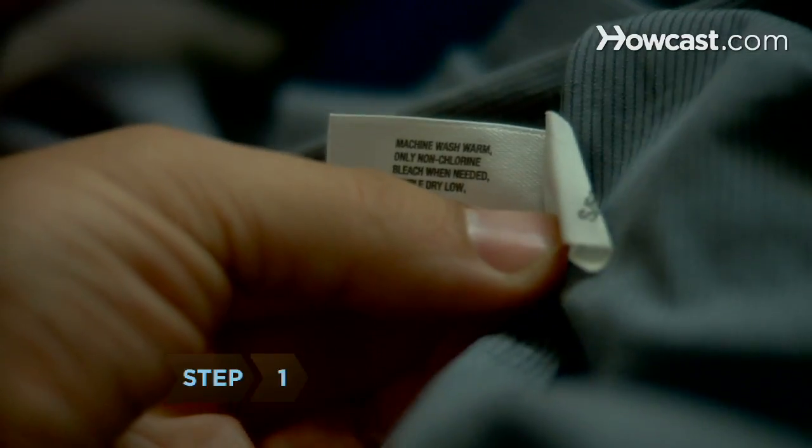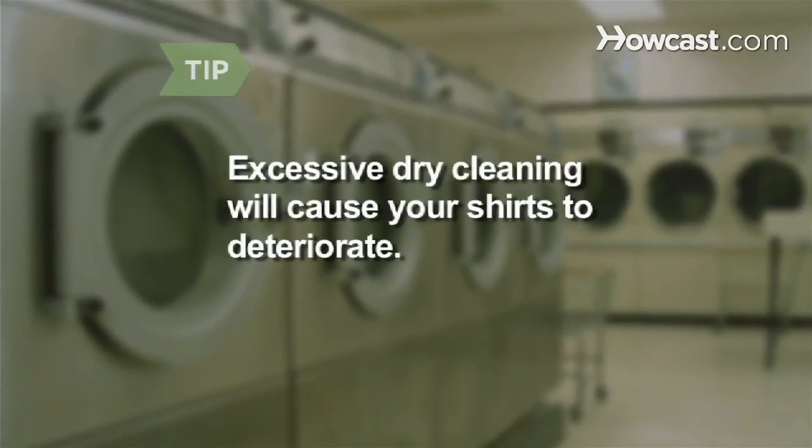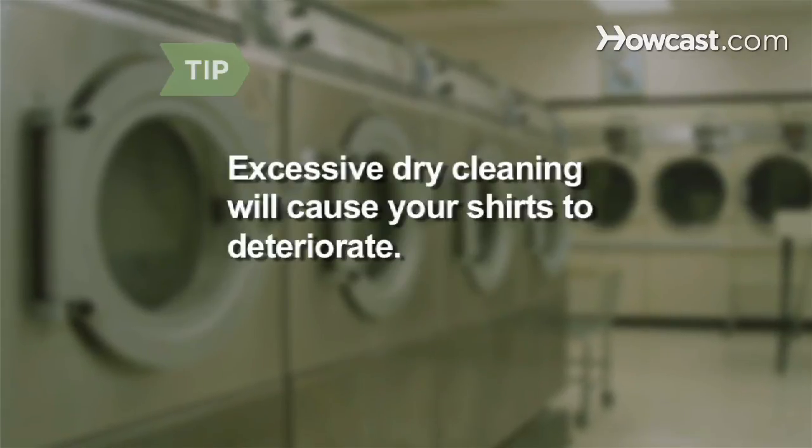Step 1. Read the care label on the shirt before washing. Don't dry clean your shirts — excessive dry cleaning will cause them to deteriorate.